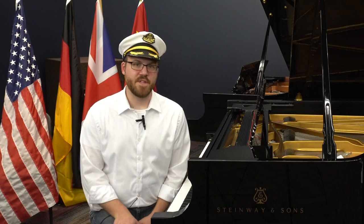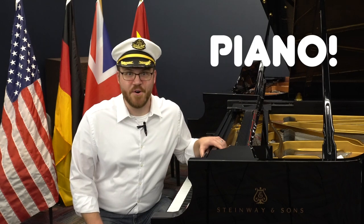We're going to have a lot of fun over the next few weeks. But before we get started, we want to talk to you about this big instrument right here called the piano. Captain Joe is going to be playing a lot of music on the piano, and it's one of the most versatile instruments there is. So let's learn a little bit more about it.